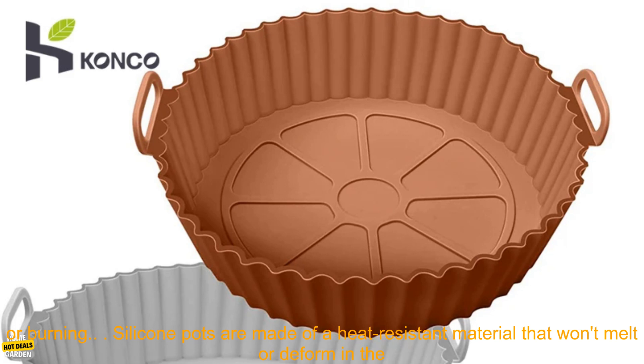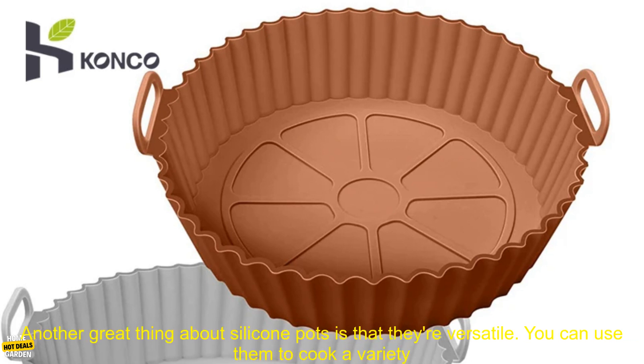Silicone pots are made of a heat-resistant material that won't melt or deform in the high heat of an air fryer. They're also non-stick, so you can easily clean them after use.